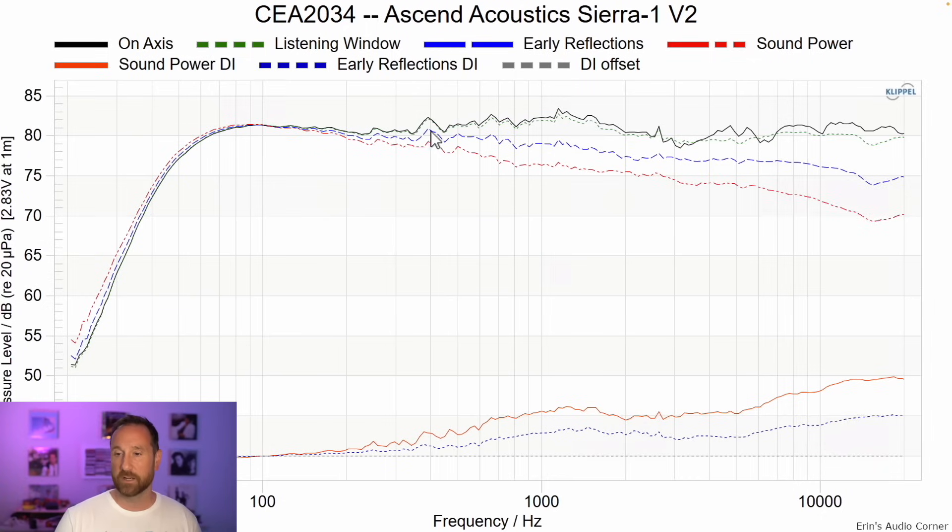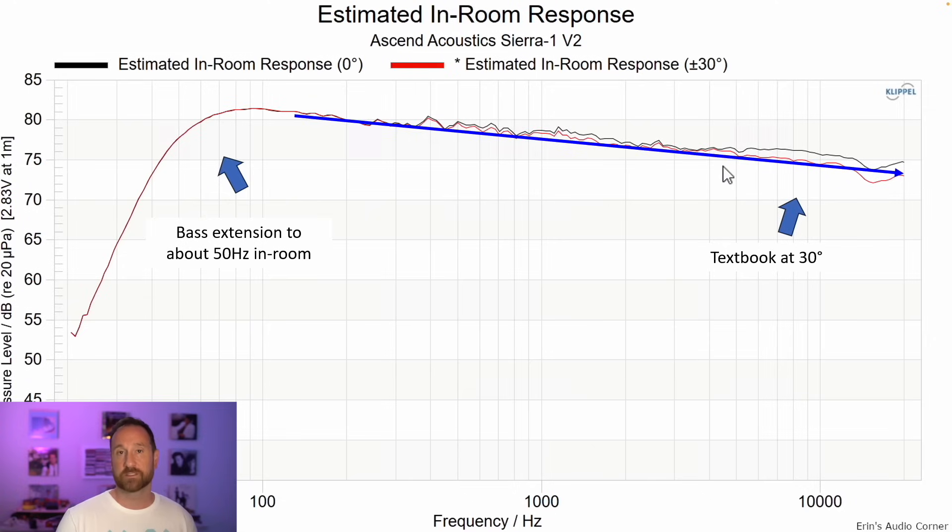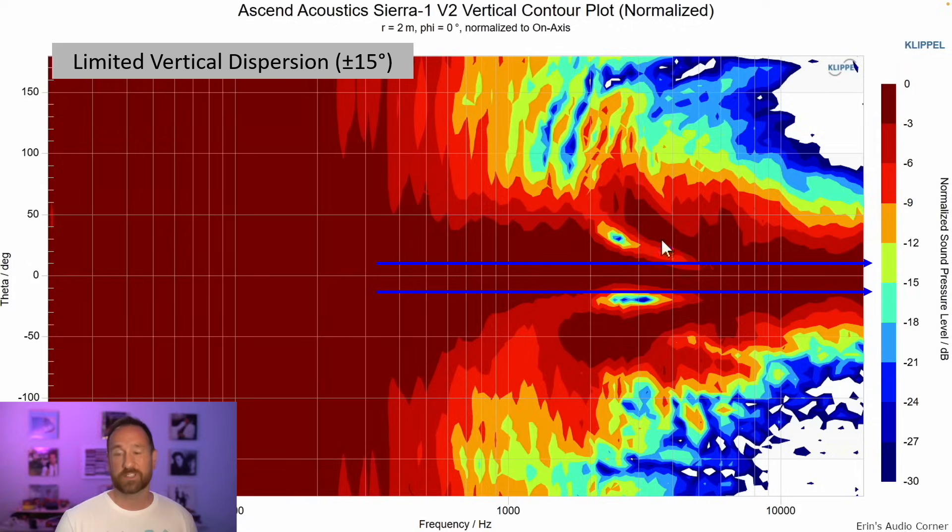The two cons: first, it has very low sensitivity — average around 81.5 dB — so you're going to need good power. If you're sitting 10 feet away, listening at an average of 80 dB, and want 12 dB of headroom, 100 watts will suffice; but if you listen louder, want more headroom, or sit further away, you'll need more power. It also has limited vertical response. The CEA 2034 data set shows a bump around 1.5K and a diffraction dip around 3K — not earth shattering. The estimated in-room response looks really good, with base extension to about 50 hertz. Horizontal radiation is about plus or minus 50 degrees, and vertical contour is about plus or minus 15 degrees.